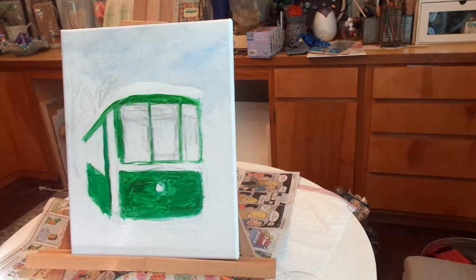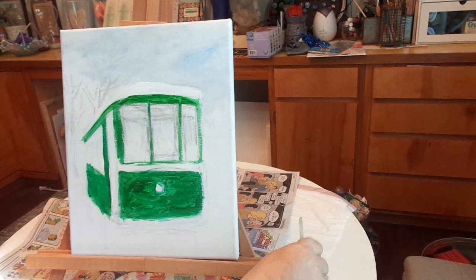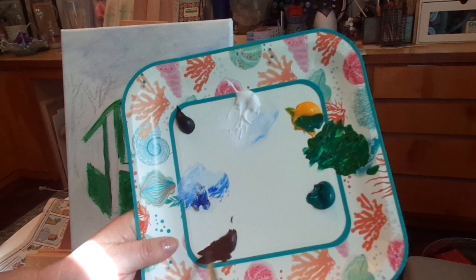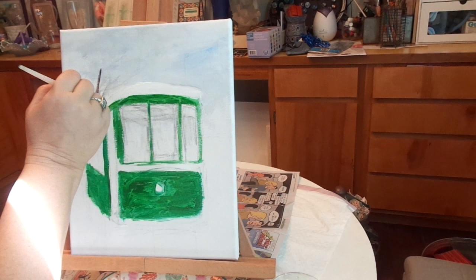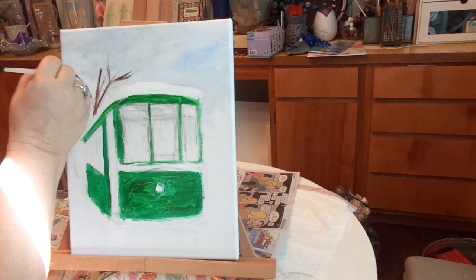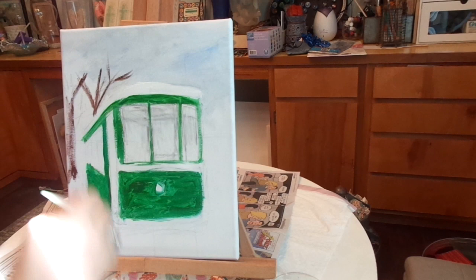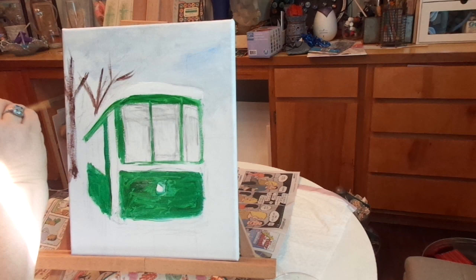Now I'm going to wash my brush and pick up some burnt umber. This is for some trees back here in the distance. One's like growing right out of the top of that — I had it kind of painted in already. You know, that wasn't permanent. Those are not going to be perfect, so I'm going to have this tree go off the edge a little bit.